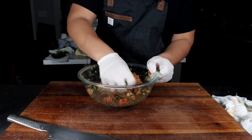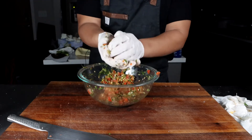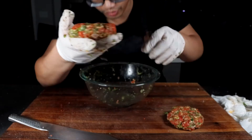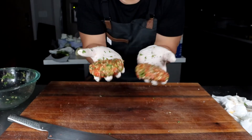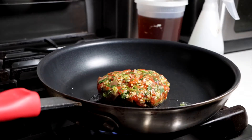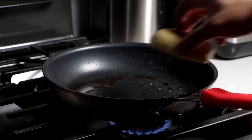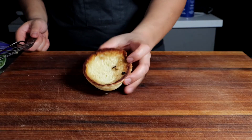This smells ridiculously good — I can't even explain what this smells like right now. Pan-sear the salmon patties in a little oil or butter. Give them a flip after two to three minutes on each side until nice and golden brown. Don't throw away that grease — we're going to use that to sop up all that delicious brown butter and salmon flavor into our potato buns.